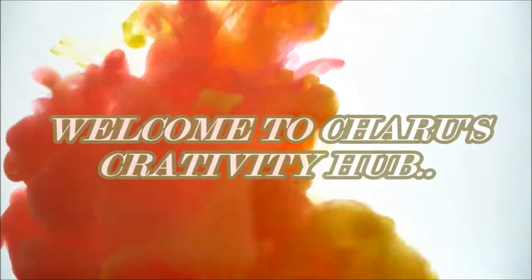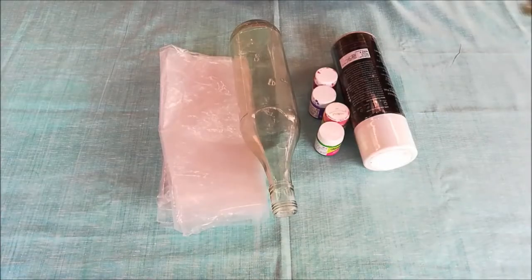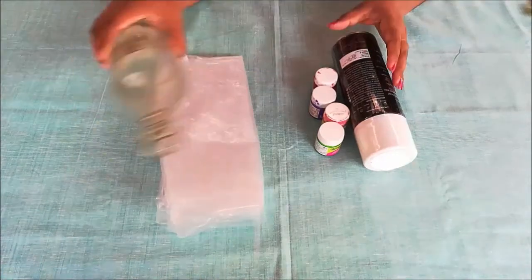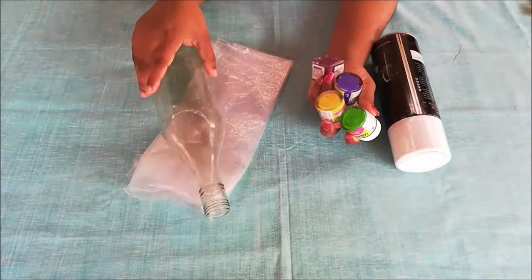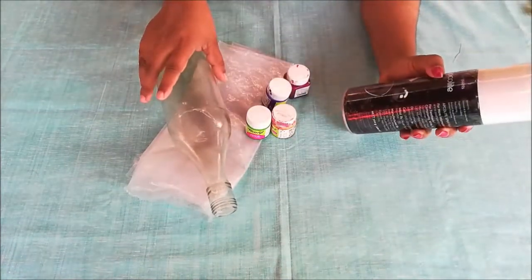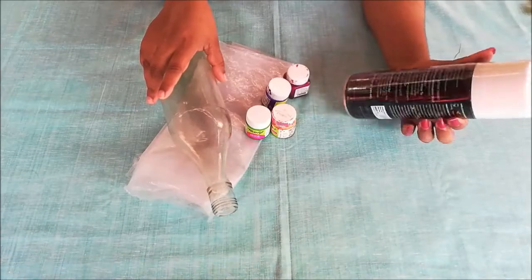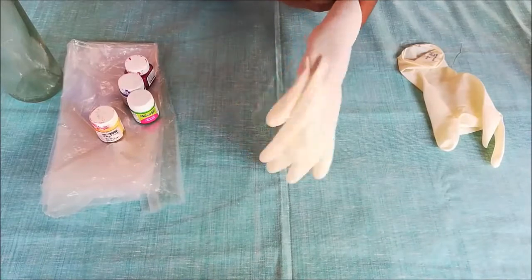Hi friends, welcome to my channel Charo's Creativity Hub. Today I have come up with an easy bottle painting technique which anyone can do. For this we need a bottle, plastic sheet, some fabric paints, and a white spray paint. It is better to wear gloves while applying fabric paints.